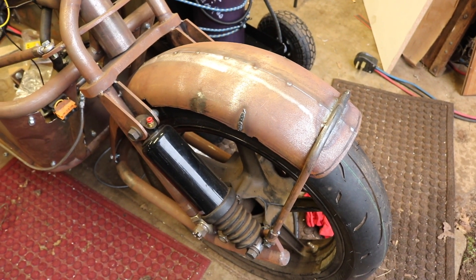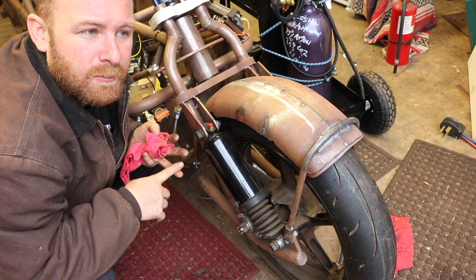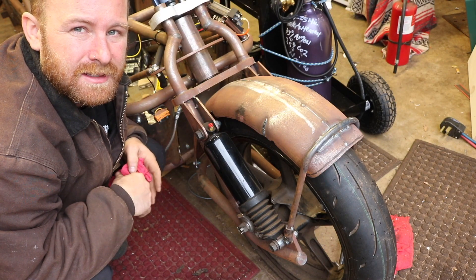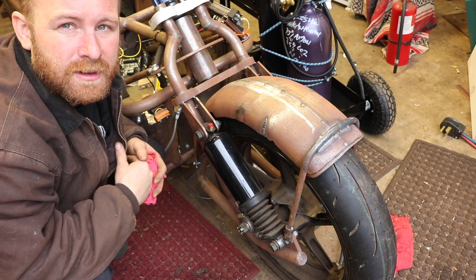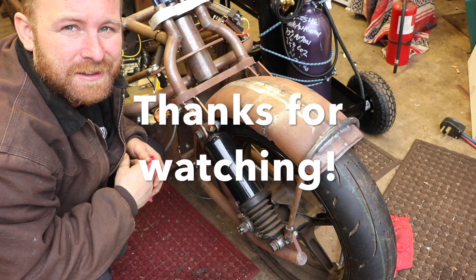Next up I'm going to move to the battery construction, wire up the whole entire bike and hopefully get this thing rolling down the road. Thanks so much for following along. I really appreciate all your support and likes. Make sure you subscribe for more content. Thank you.